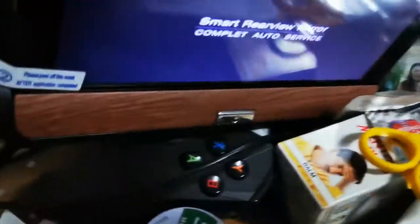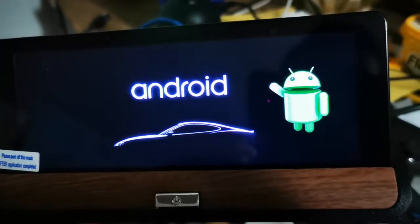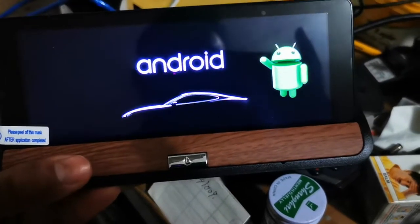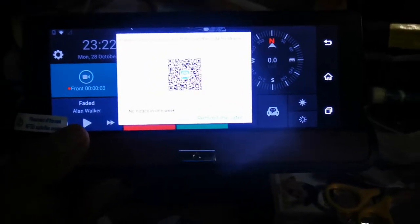Let's power it on and see what we get. I'll connect it and show you. I've already connected the power and it's just loading now.